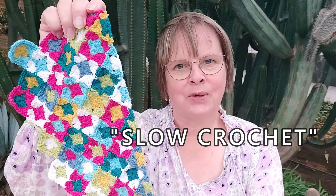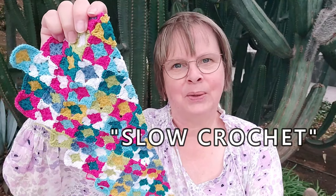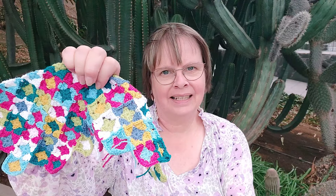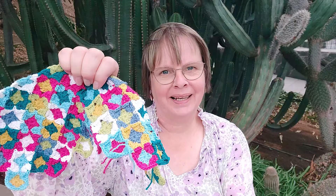Today's project is working with lots of colors and mini granny squares. It's the kind of project that could maybe be called slow crochet, something that you take up when you have extra time in between a different project and one that will be finished when it's finished, so no pressure.